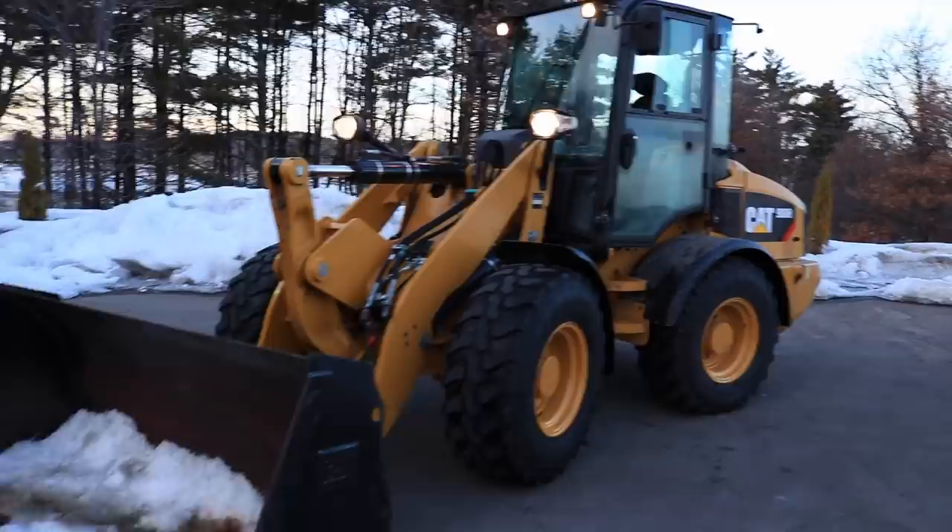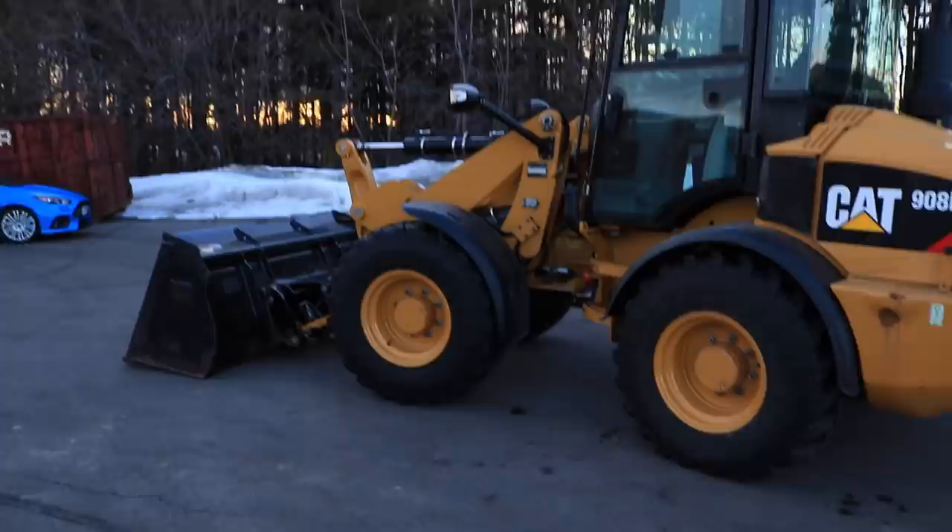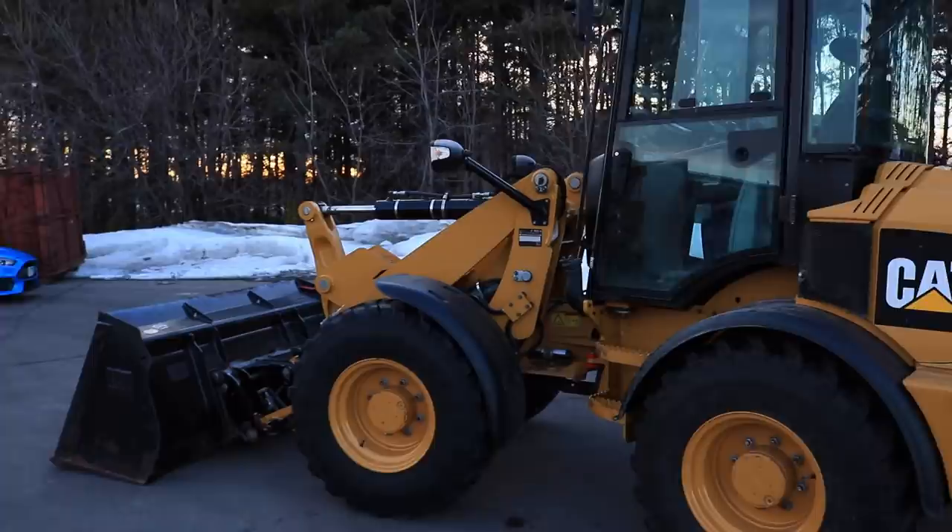As you guys know, we've been talking about getting a new machine, updating the New Holland skid loader, and I've been thinking to myself — after multiple people have mentioned in comments that we should look at a wheel loader or something like that — so here we are taking a look at this thing.